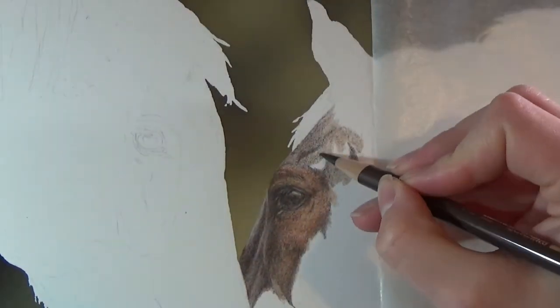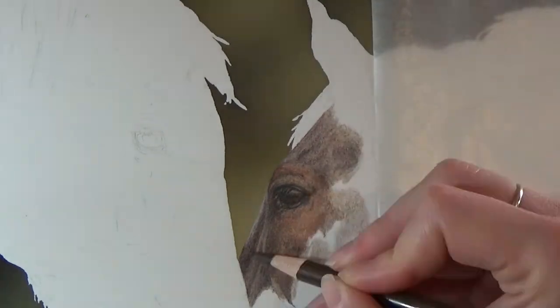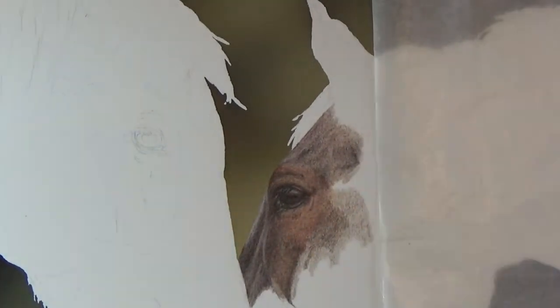Coloured pencil is an extremely slow medium. It's a matter of patience and just building up those layers, building up that colour until you get the look that you're going for.